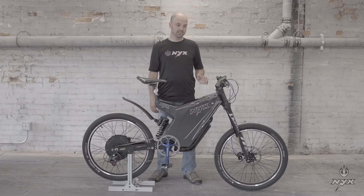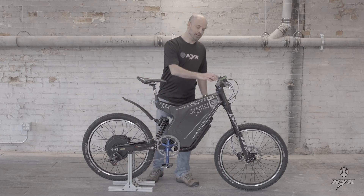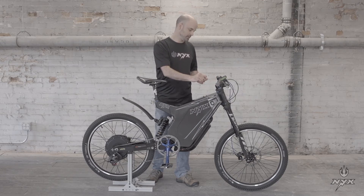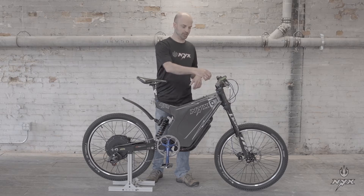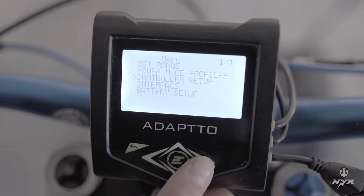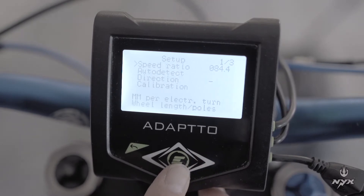Once the battery settings are done, the next thing is the throttle setting. You will have to indicate to the controller the limits of the throttle so it responds better to your commands. Go to the menu, select controller setup, and then go to the last option called calibration.